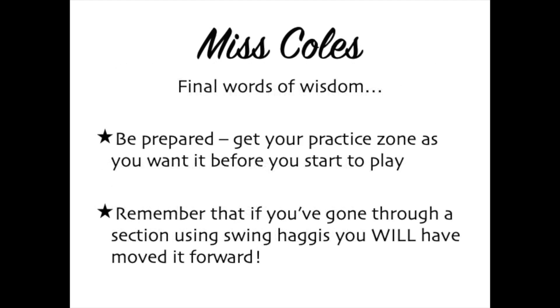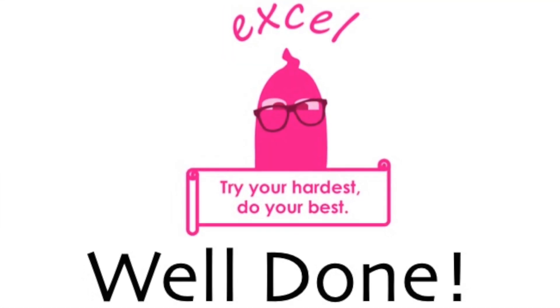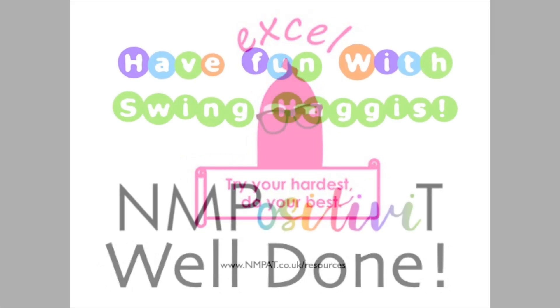Final words of wisdom from me. When you practice, get everything you need ready before you start, and always remember: if you have worked a section through with swing haggis, you have moved it forward. Even if it isn't perfect yet, it will have improved and you should feel great about that. Well done. You now know how to do this and why it's worth the effort. So go and have fun with swing haggis. See you next time.